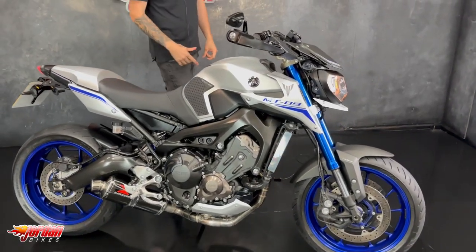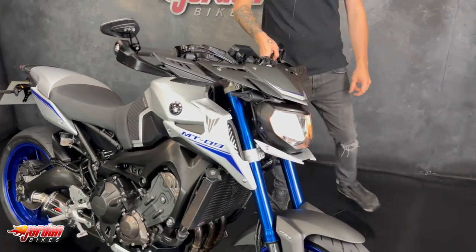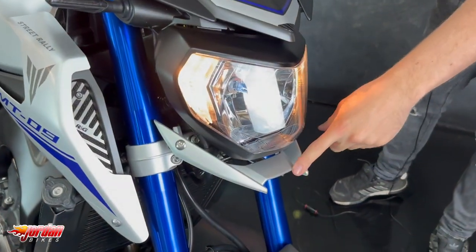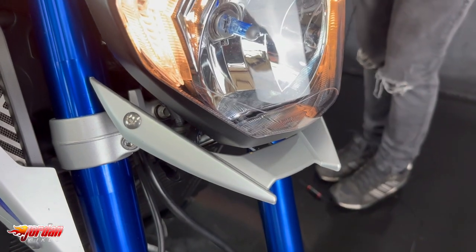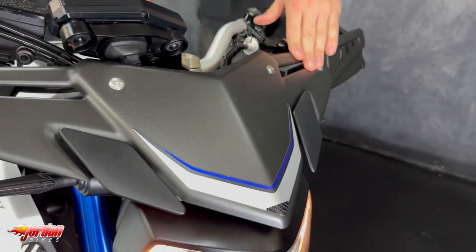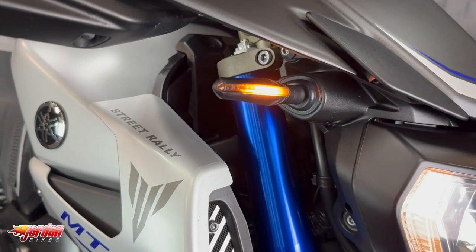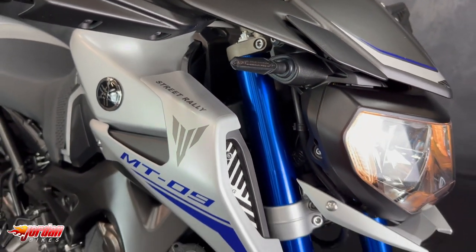So the Street Rally over your regular MT09 does come with a unique front end. As you can see it does have your underlight spoiler, your front fairing which looks awesome — and you've got some sequential LED indicators there, they're absolutely awesome.